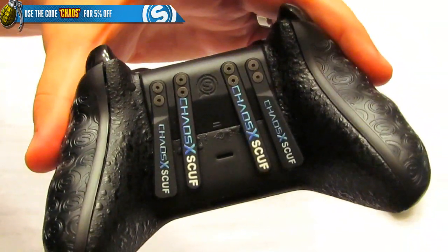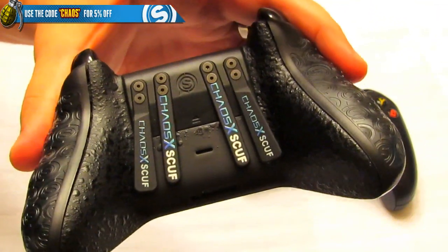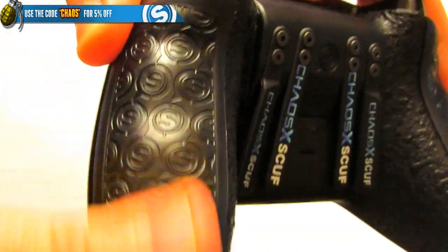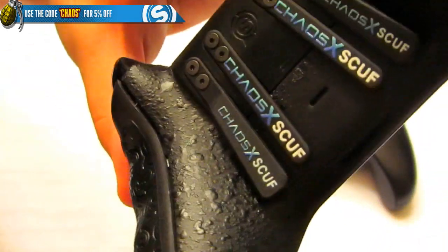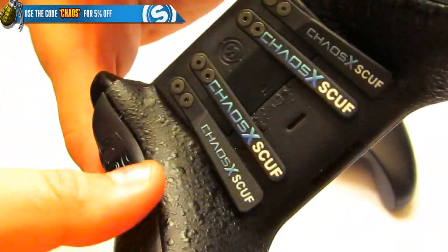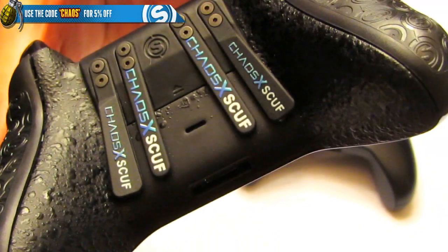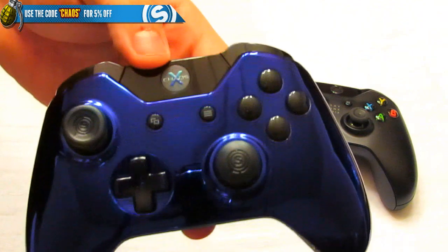If you're an avid Scuf person you might notice the grip — the outside has the new pro grip, so there will be no slippage. On the inside I've got the Scuf grip, which I also like. You can get either grip as a full wrap on either side, or split like you see here with pro grip on the outside and Scuf grip on the inside. Tons of options on how you want to set it up.